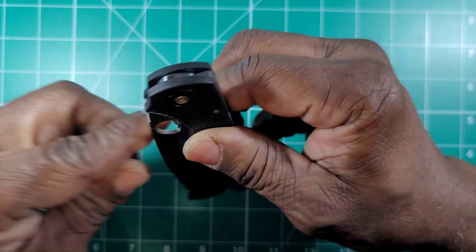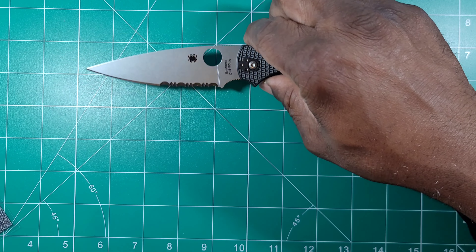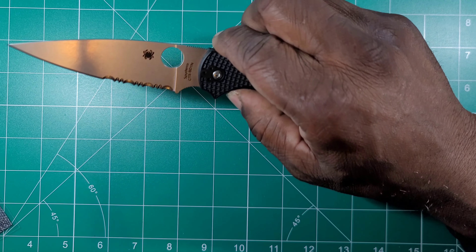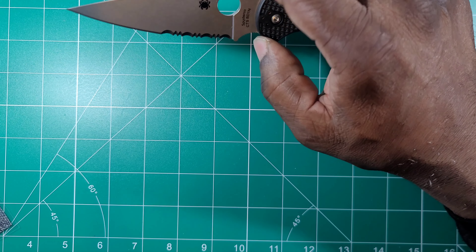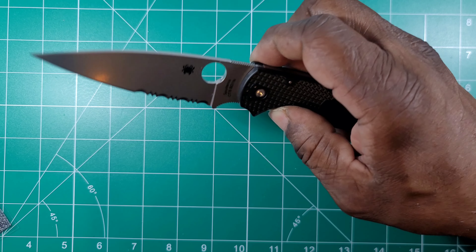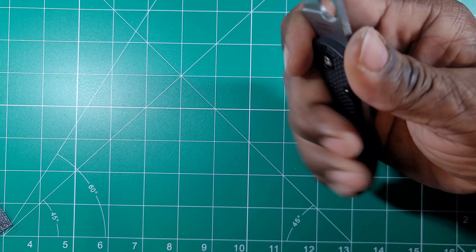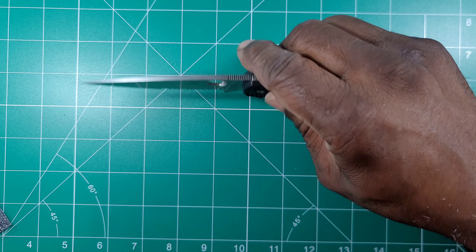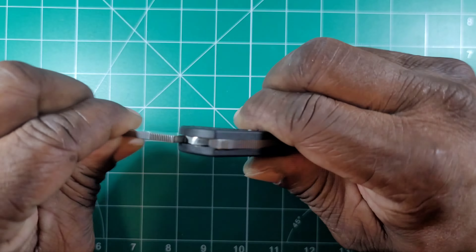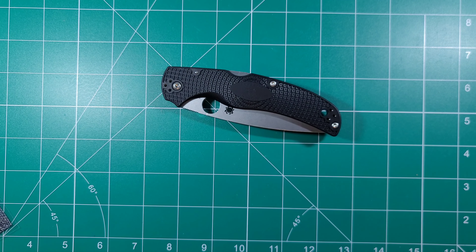Let's talk about this knife. The blade is four inches; the cutting edge is 3.5 inches. That half-inch difference is the finger choil area, which is obviously not a cutting surface. It has jimping on the top and jimping on the front finger choil. Closed, you're looking at about five inches. Overall length is nine inches — more precisely 9.05 inches or 230 millimeters.